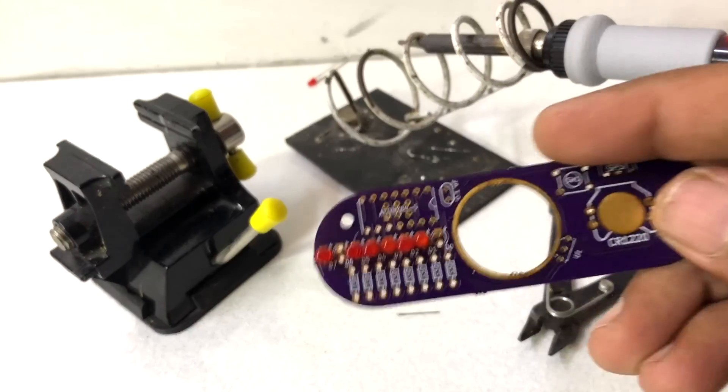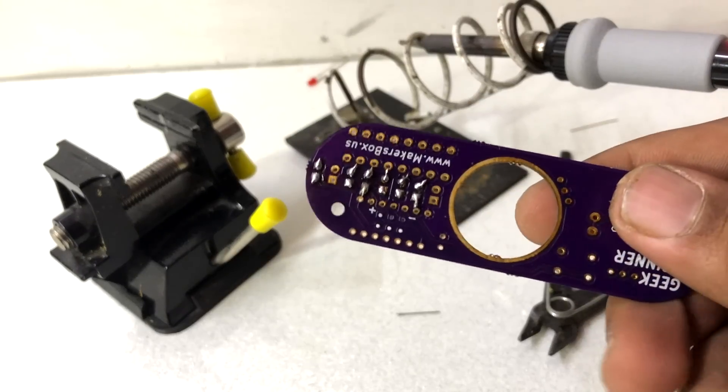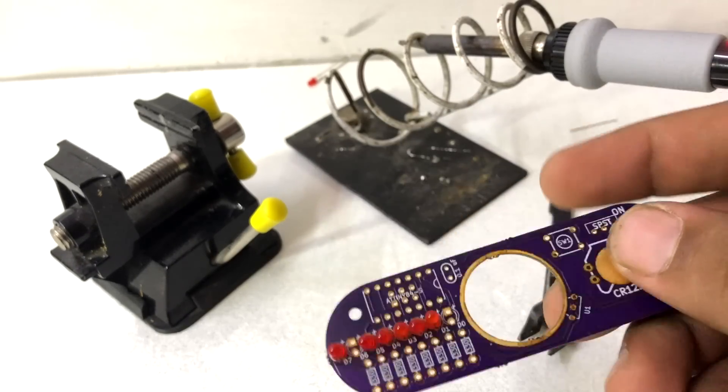Definitely not my best soldering job — it's very hard to solder and keep the camera steady at the same time. Anyways, that was all for this video. Hope you learned something new. If you liked this video, subscribe to my channel, and if you're considering buying this iron, use the links in the description below — that helps me and helps grow this channel. As always, I'll see you in the next one!